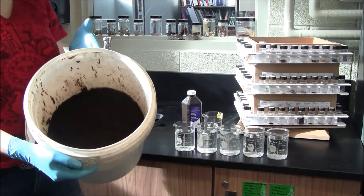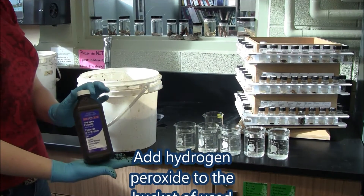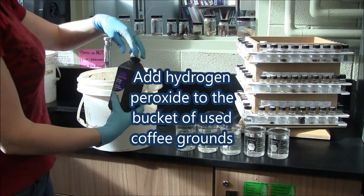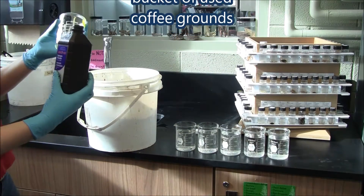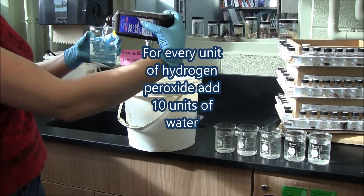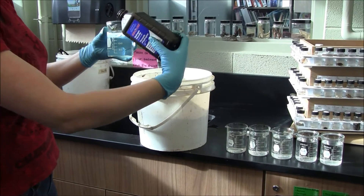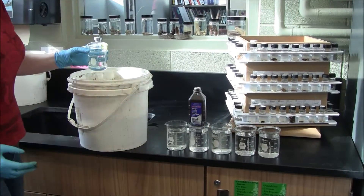As you can see we have our coffee. We are going to add hydrogen peroxide and water to the bucket of used coffee grounds at a ratio of 1 to 10 — for example, every cup of hydrogen peroxide, add 10 cups of water. The amount varies depending on the coffee ground quantity. Try and make sure that the coffee grounds are completely submerged.